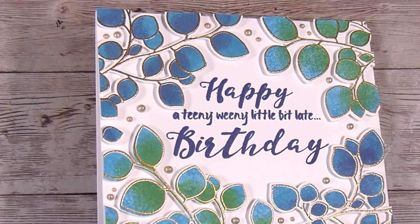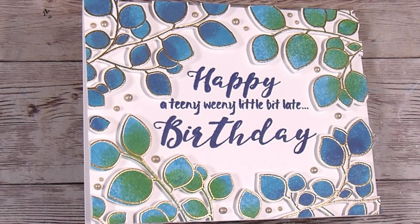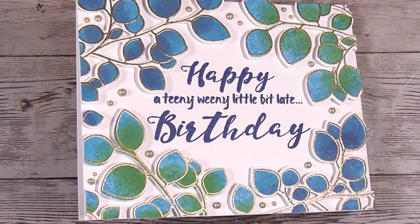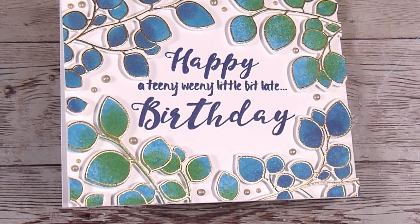As usual, any products I've used in this video that are still available to purchase — sometimes they have been discontinued, but if they're available — I will leave the links down in the description box below. Thanks so much and I'll see you next time. Bye.